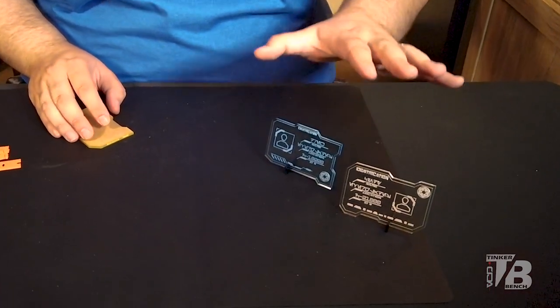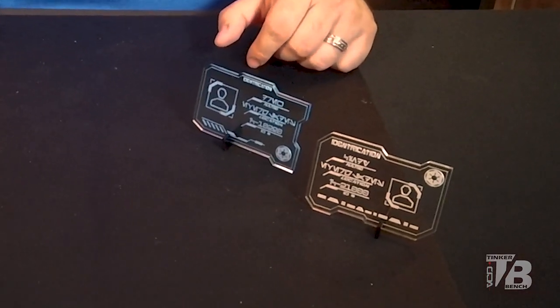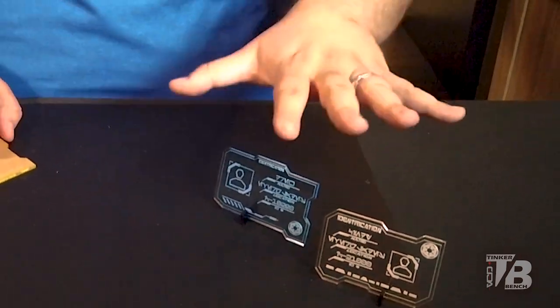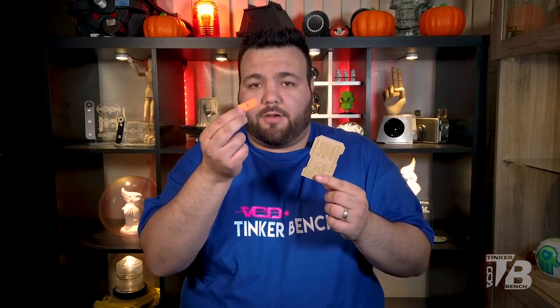So when you're not actively walking around Batuu or at a con, wherever you are at your home, you can have it on display along with the data pads. In the package, you're going to obviously get your ID card and you're going to get one of these orange plastic blades. It's plastic so that it doesn't scratch.